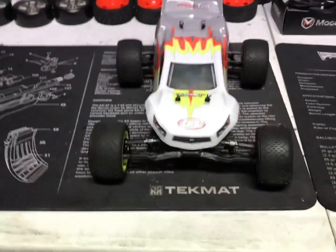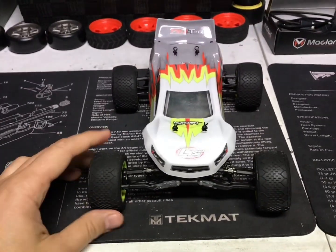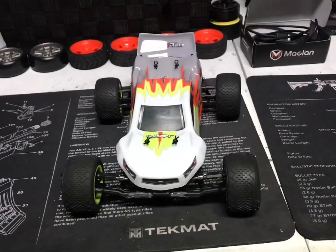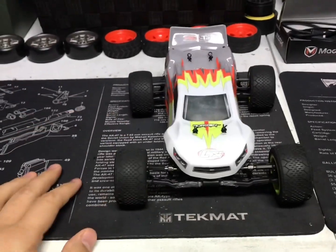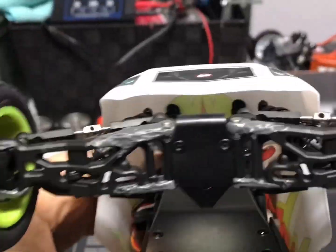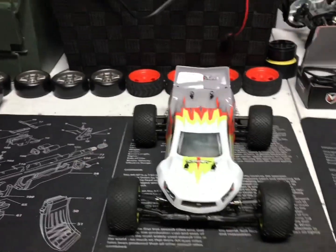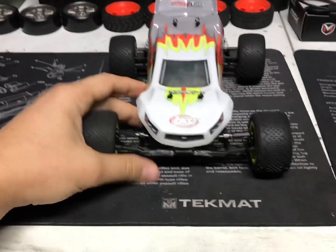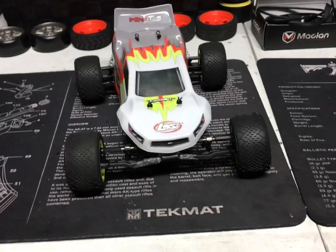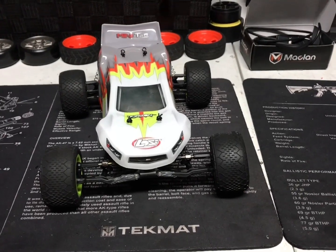What's up guys? Here's the Losi Mini-T 2.0. Everybody has a problem with their a-arms — as we all know they're very weak. Today I'm gonna show you a solution to it. Before I tell you the real solution, I'm gonna show you what I'm gonna try first: JB Weld. We're gonna run it and see how it fares, and at the end of the video I'll show you the real way to get that job fixed.